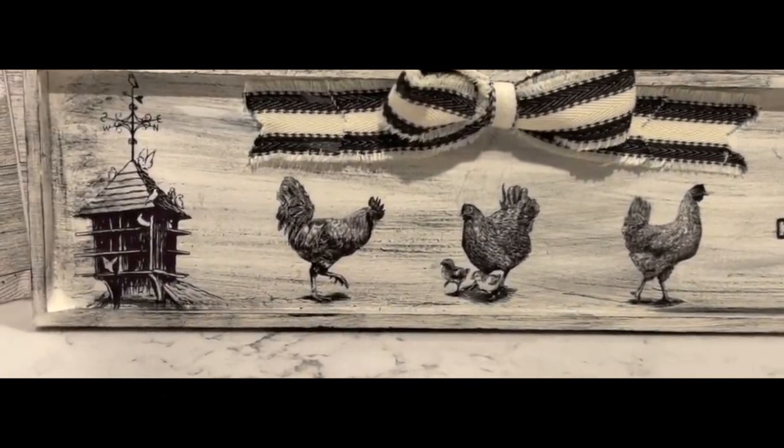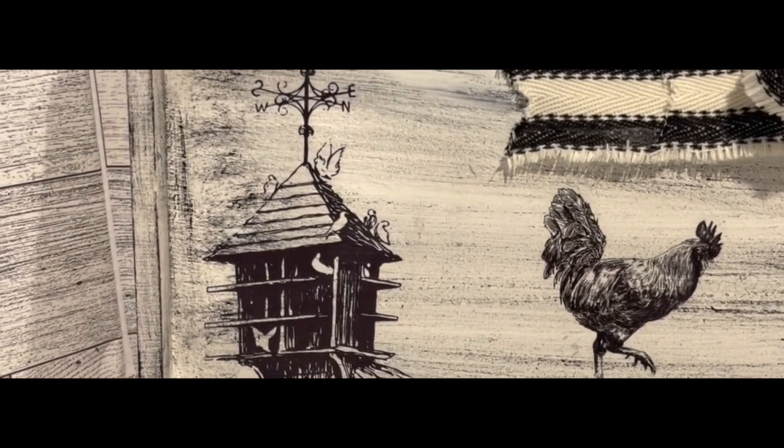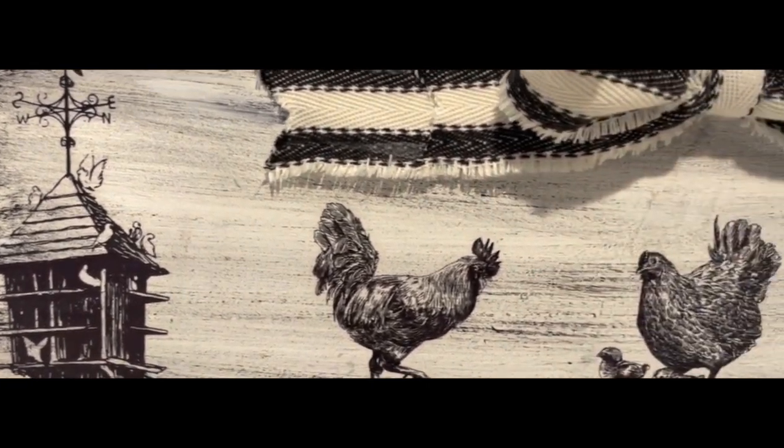And that's it for this one — I think it's super super adorable. Let me know what you guys think of this one.